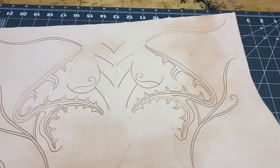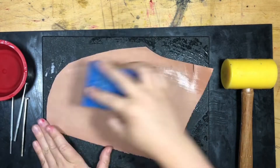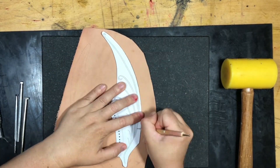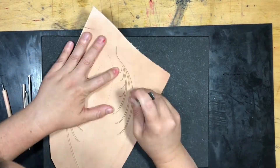Here I am doing the exact same thing just with the forehead spike. It's created out of two halves glued together.